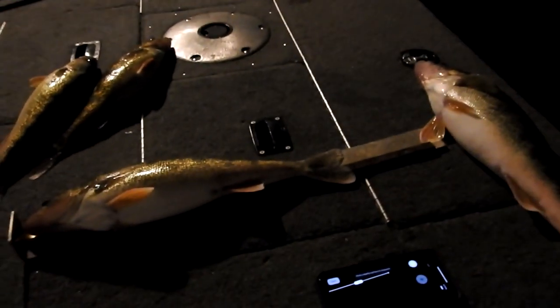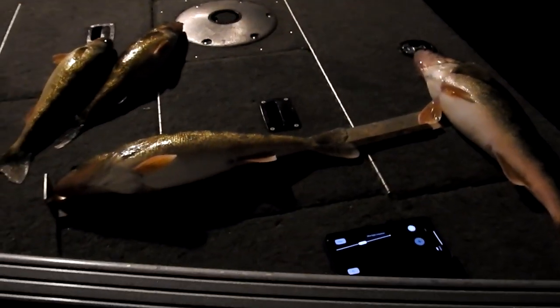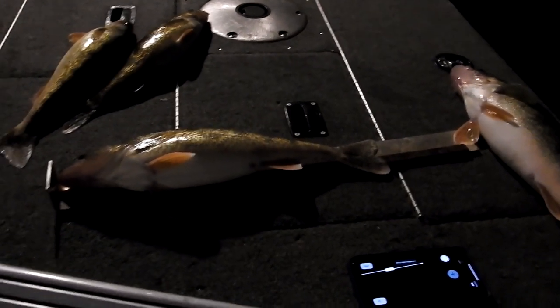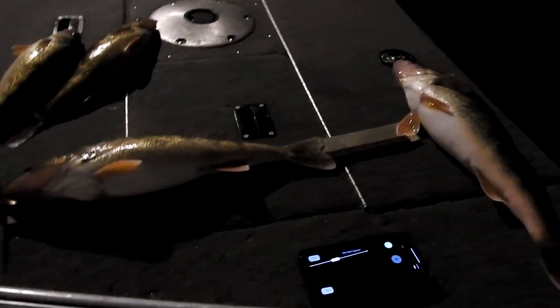I said the game warden's gonna buy it, but I gotta get these fish cleaned. We'll see you guys on the next one — don't forget to subscribe while you're here, help a guy out!